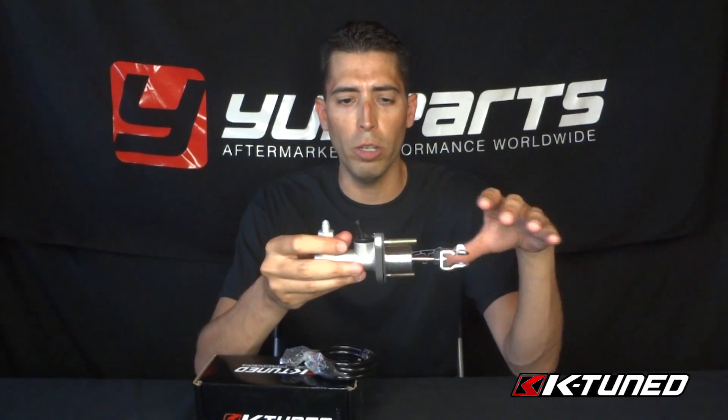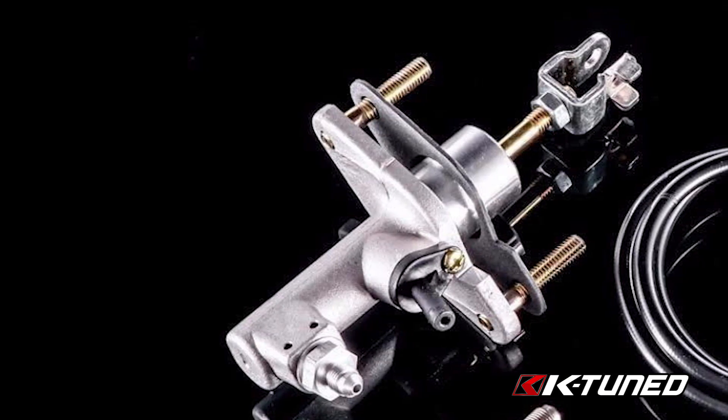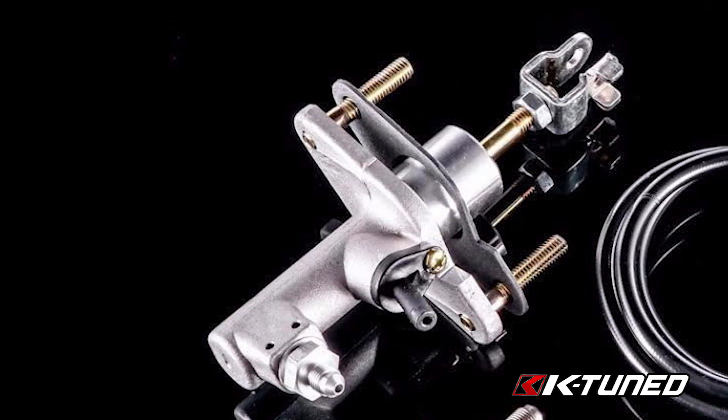If you're upgrading your clutch to a stage two, stage three, or anything above that, you're not getting the full effect because of this. Now what K-Tuned has done is they made a couple of changes, but the most significant change was on the internal valving — they got rid of that secondary valve so all of the fluid transfer goes through very quickly and efficiently.